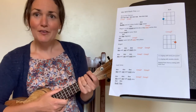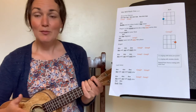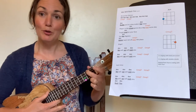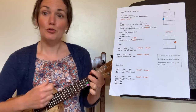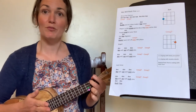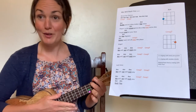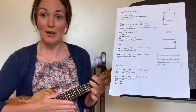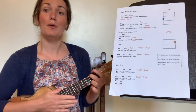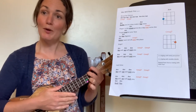To make the strumming pattern for the chorus of We Will Rock You, we're going to add some taps on the ukulele. Starting on the A minor chord — the blue — we go strum, strum, strum, tap. We repeat that three times: strum, strum, strum, tap — strum, strum, strum, tap — strum, strum, strum, stop. Well done.